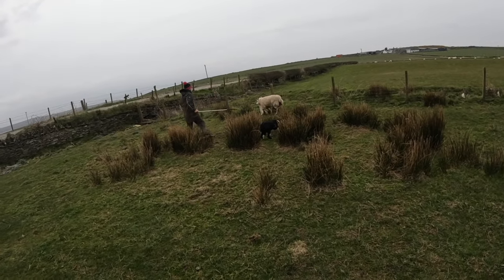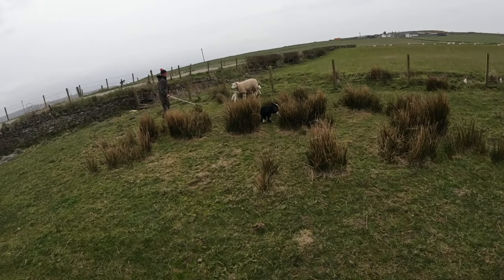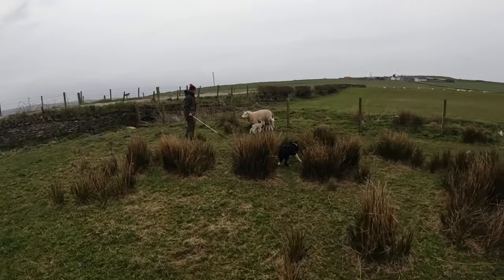Here's Ewan demonstrating the same technique with the leg crook and just catching them with another leg.